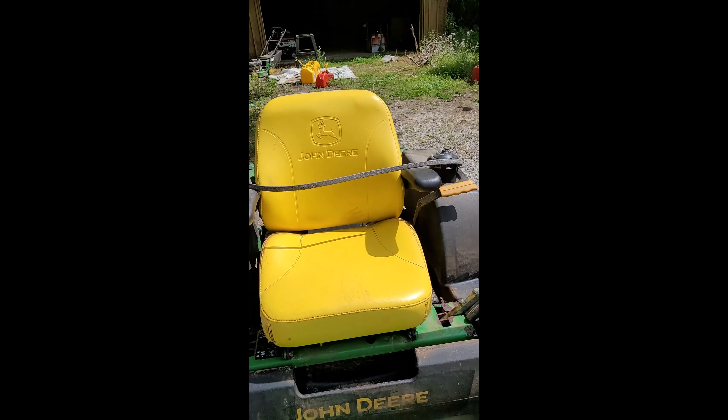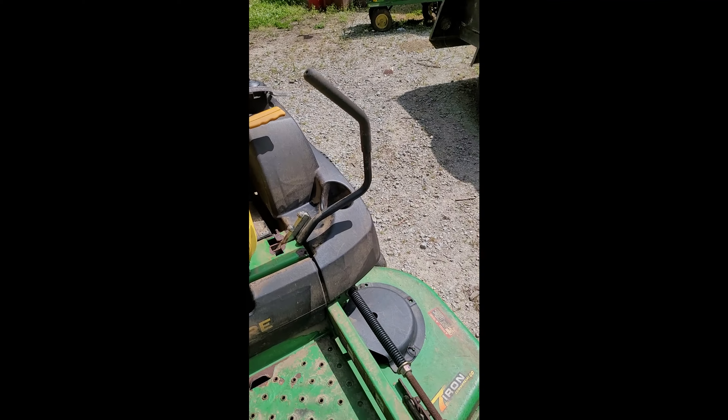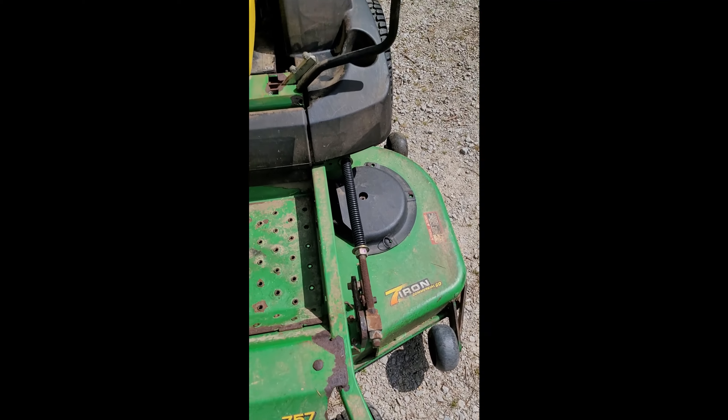Today we're going to try to fix the zero turn. I did a little bit of research on this particular mower — it's a John Deere 757 with a 60-inch deck, commercial grade. I had to give it a little cleaning with the pressure washer because it's been sitting in the garage for a long time; the previous owner just wasn't able to care for it. We're going to try to fix one of the belts that broke off while I was mowing the field last week.